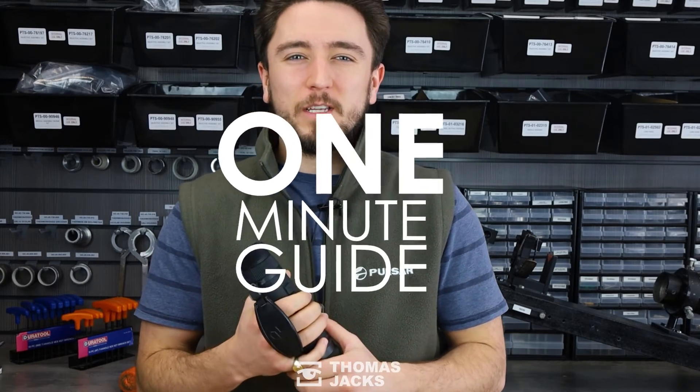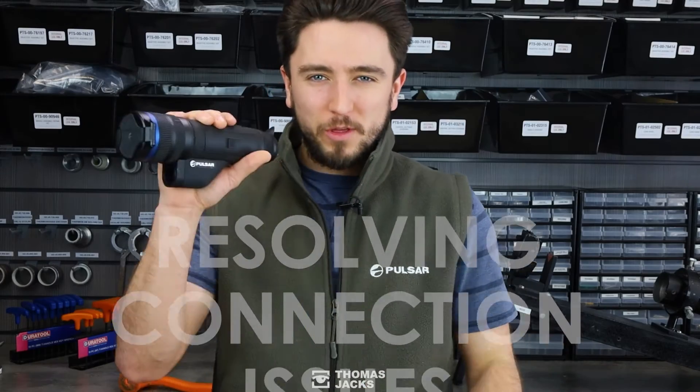Hi, I'm Matt at Thomas Jacks. This is our one minute guide to resolve difficulties you could encounter connecting your thermal to your phone. Whether it's a year old or maybe even 10 years old, maybe it's been connected in the past but now it struggles or it's prone to losing its connection. This quick guide should help.